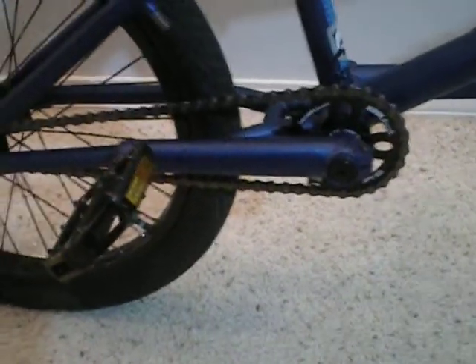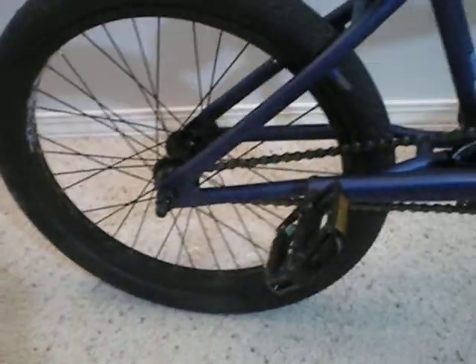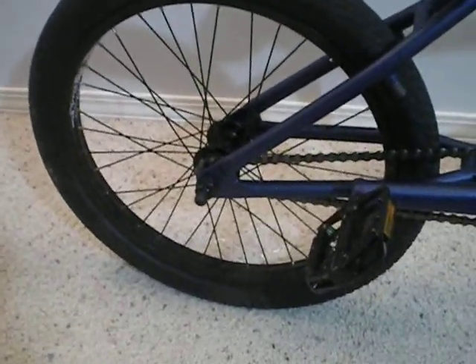Mission crank arms, Mission pedals, Mission chain wheel, and Alienation PBR rims with Mission hubs front and back.